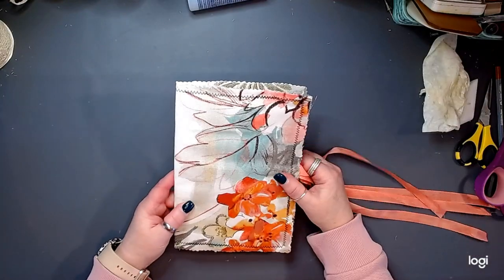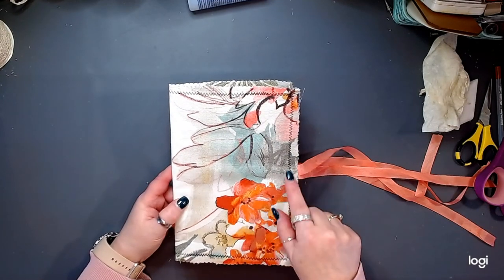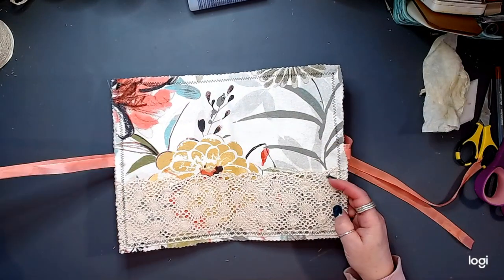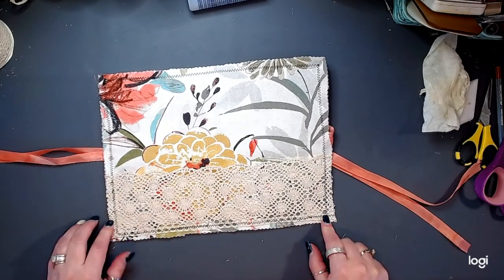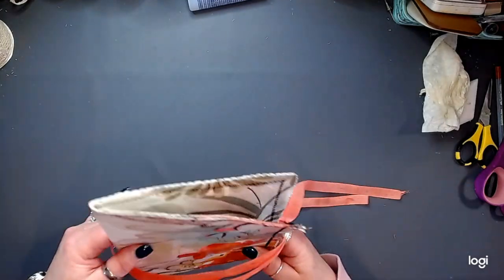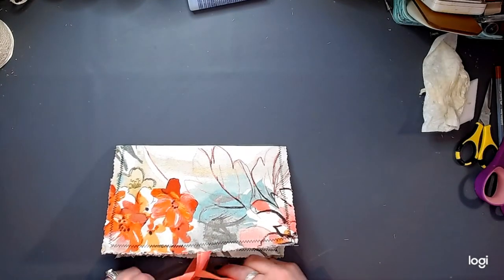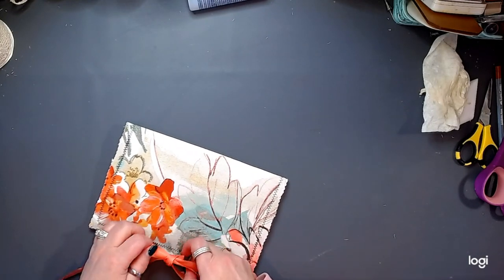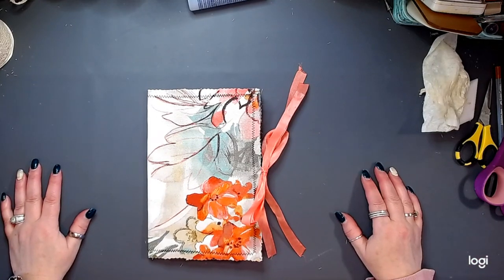Okay friends, there you have it. I've sewed around it, doubled up the sewing in a few different places just because. The inside caught all my lace — love it. Got all my lace in there, big huge pockets for the back. And then our lovely tie closure — it'll be a double tie. And it'll look something like so.